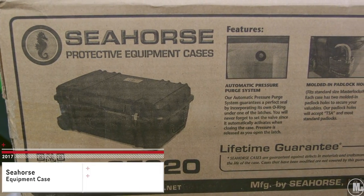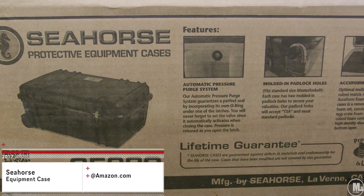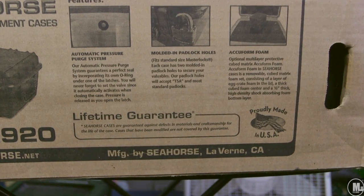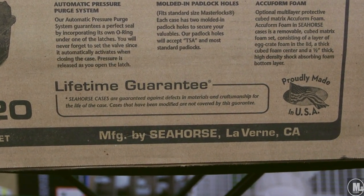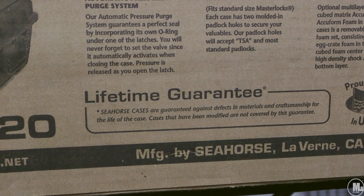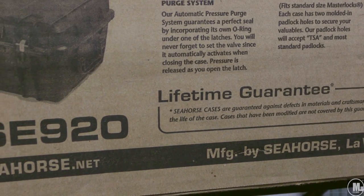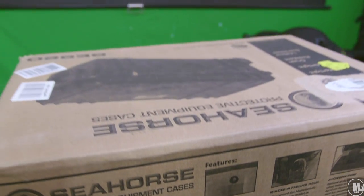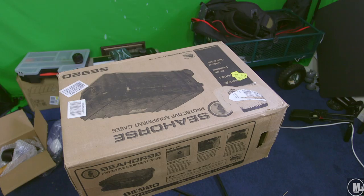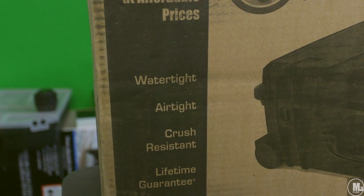What is going on, people of YouTube — it's your boy M. Lee on the films. I'm here to give you guys an unboxing and overview of the Seahorse protective equipment case. This case features an automatic pressure purge system, molded-in padlock holes, acuform foam padded divider set, waterproof panel kit, and keyed locks.